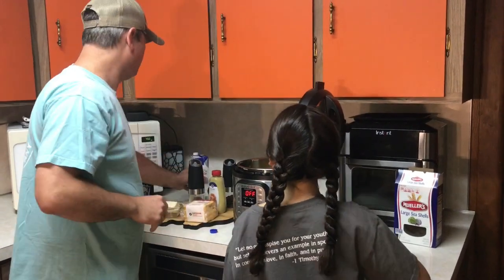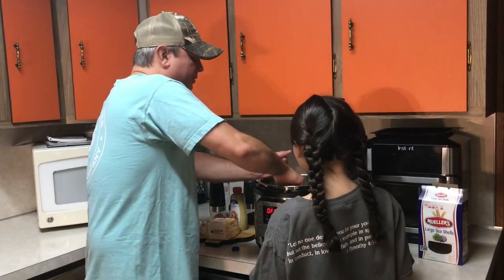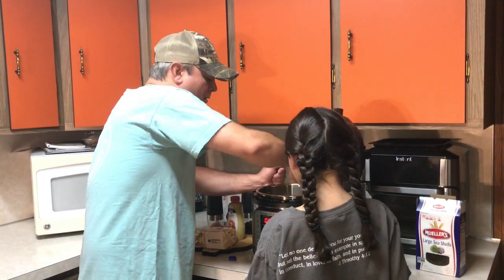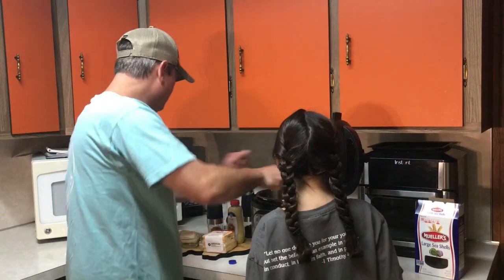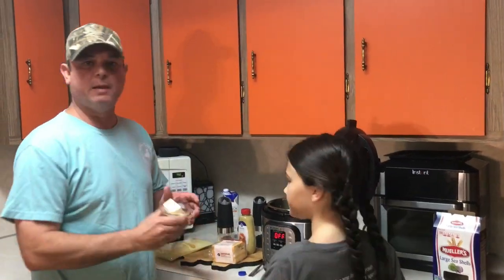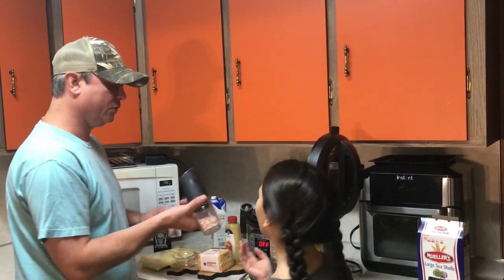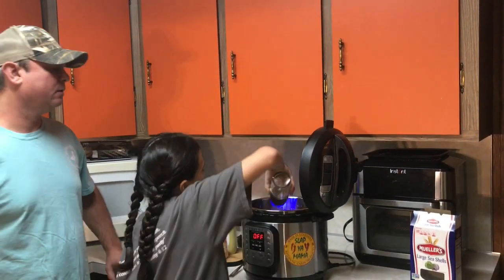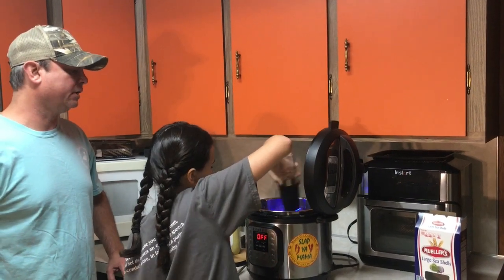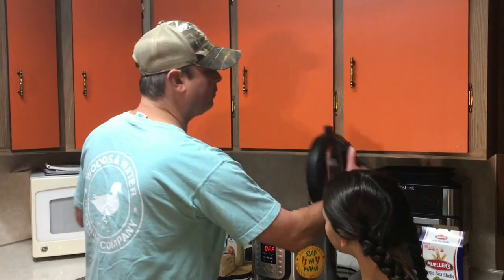We'll take a spoon and make sure the top is wet — make sure it's all wet. Then we're going to add four tablespoons of butter and some salt. We're going to take the lid and set it to seal, and we're going to pressure cook for five minutes.